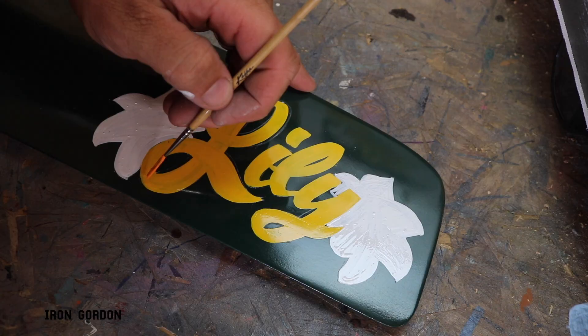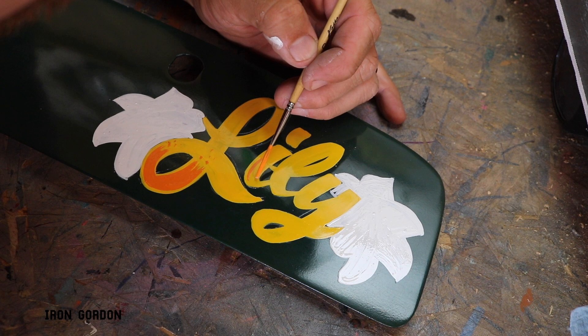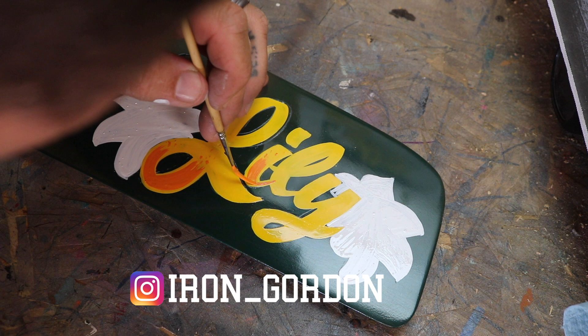Once my yellow had dried, I came in with an orange and I started doing my infill effect. On this effect, I went raggedy on one edge and it just kind of fades into a stippling effect. It just creates a little bit more visual interest inside the lettering.